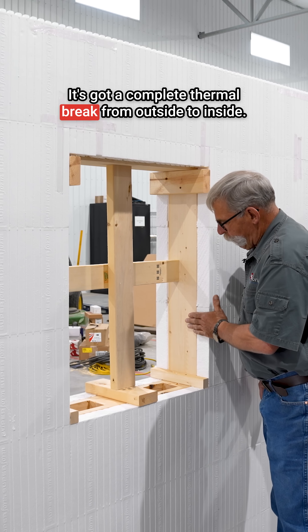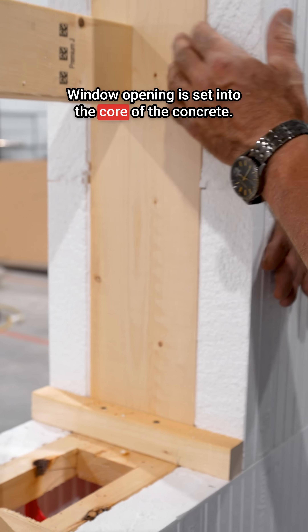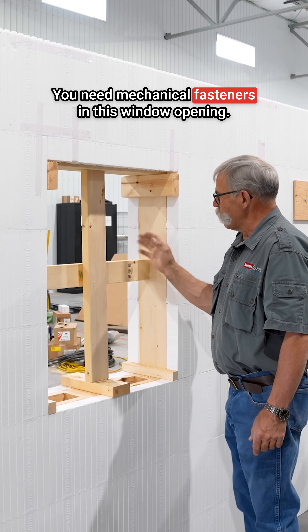This window opening is a good option. It has a complete thermal break from outside to inside, and the window opening is set into the core of the concrete. The bottom is completely open so you can see what's going on with the concrete in your sill. You need mechanical fasteners in this window opening.